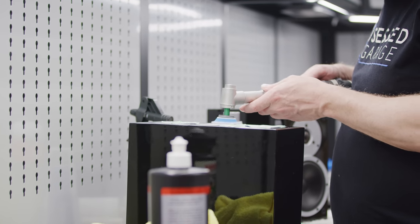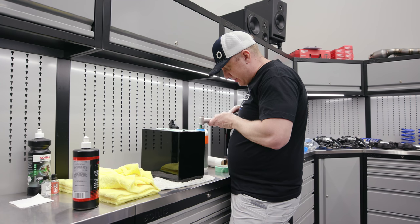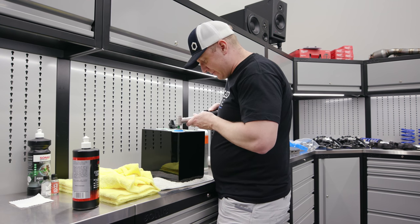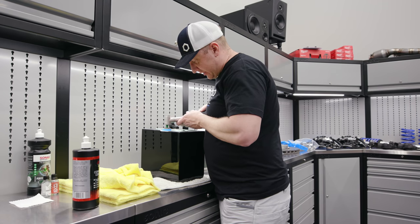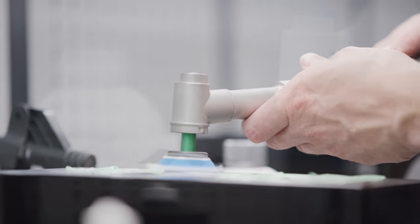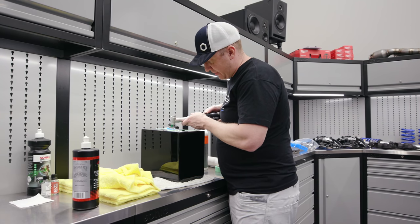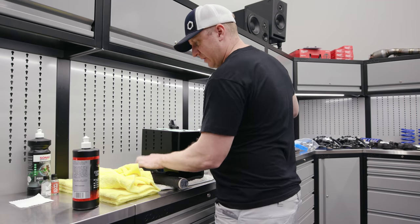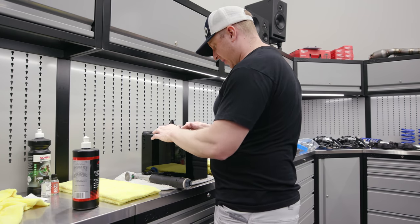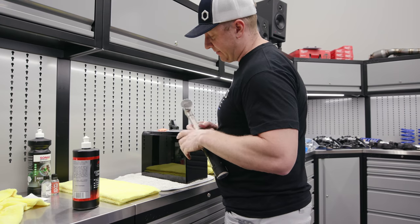Always shake up your polish and prime your pad — get the polish on all the wool fibers. This is a Rupes Nano, a little one-inch polisher. On this black speaker, this step is going to come out pretty hazy, but we're going to fix that when we get to the finishing stage. The back section is no fun — the flat section coming up is going to be a lot more exciting and show a much more dramatic result.